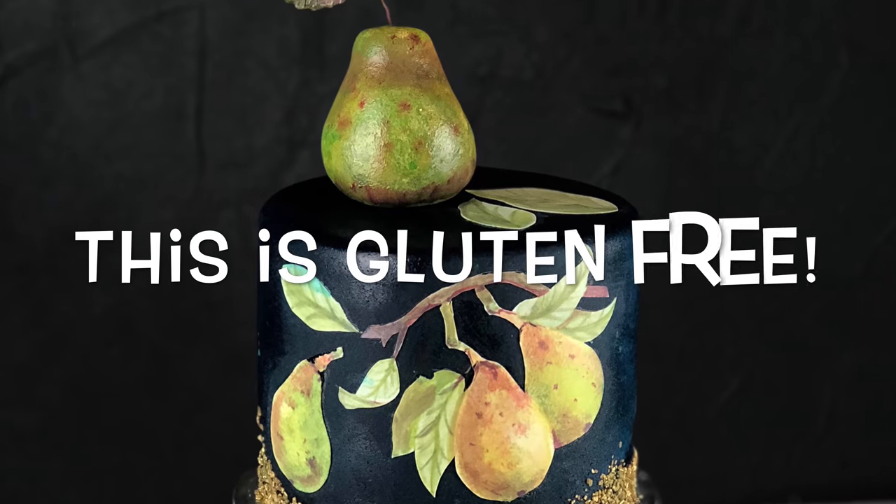Hi y'all, this is Shelby and welcome to the Sugar Scoop. Today we're going to be testing Madame Lulu's Chocolate Pear Gluten-Free Cake Mix. I'm super excited about that. Of course we're also going to make it look really cute — I'm going to make a little fondant pear — and stick around to the end because we're going to be doing a taste test.